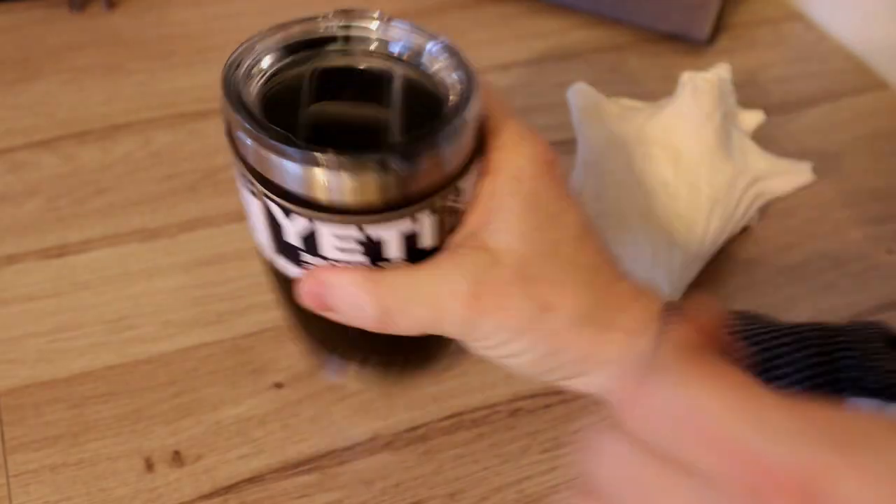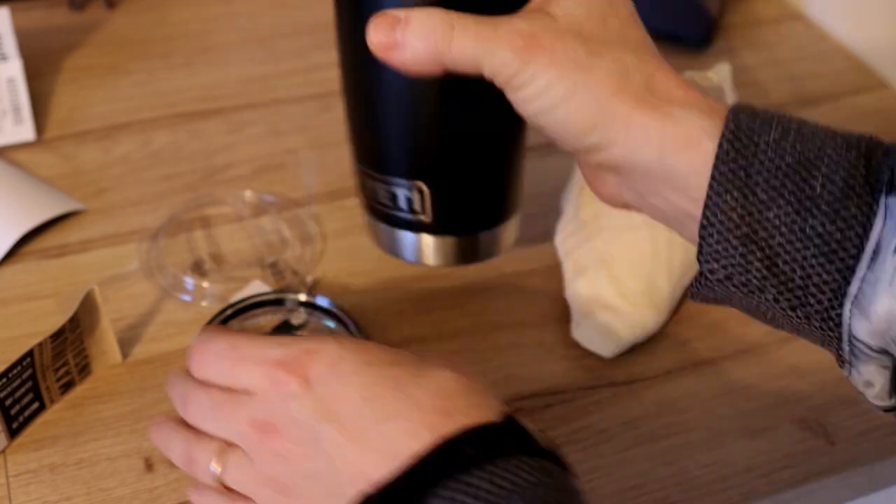The Yeti 20-ounce tumbler features a height of 6⅞ inches by a diameter of 3½ inches, weighs 12.7 ounces. It's kitchen-grade stainless steel with a no-sweat design to keep hands dry. Dishwasher safe. Double-walled vacuum insulation. Shatter-resistant lid. Magnetic slider on top, which is a brilliant way of stopping splashing. Keeps your drink as cold or as hot as science allows.